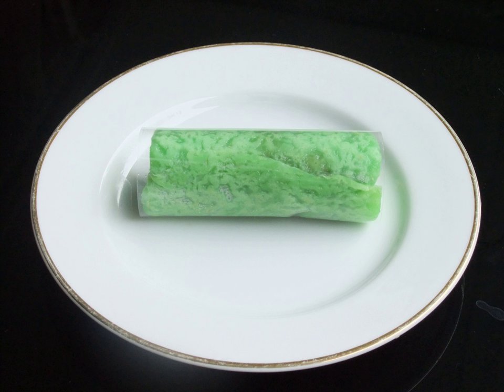Dadar guling is a popular traditional sweet coconut pancake, often described as an Indonesian coconut pancake. It is one of the popular snacks in Indonesia, especially in Java. In Indonesian, dadar literally means omelet or pancake, while guling means to roll. The pancake usually has a green color, which is acquired from daun suji or pandan leaves.